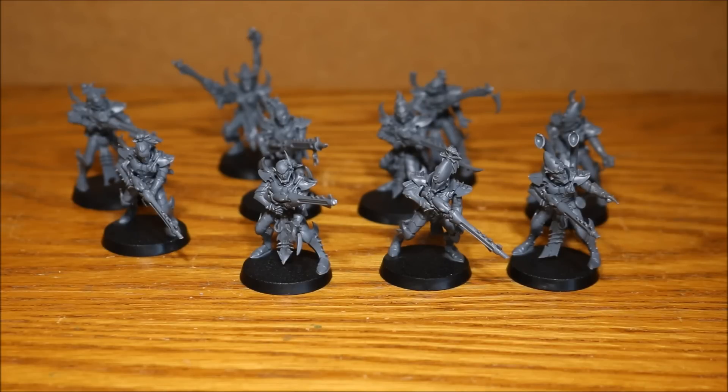Not too much of a problem — I'm obviously very experienced at model making — but one thing I noticed was matching the arms up with the guns was quite challenging, to get the correct arms to match with the correct guns with no instructions. So I used that to my advantage: rather than trying to get the arms to match up correctly, I decided to give myself the freedom to make these guys have some really cool poses.